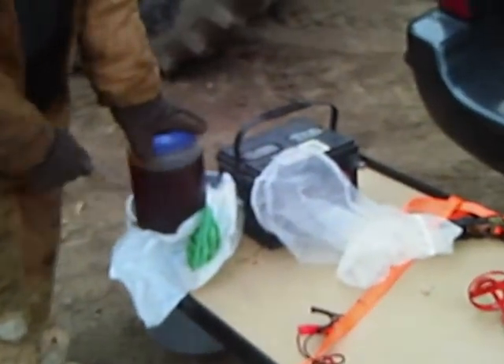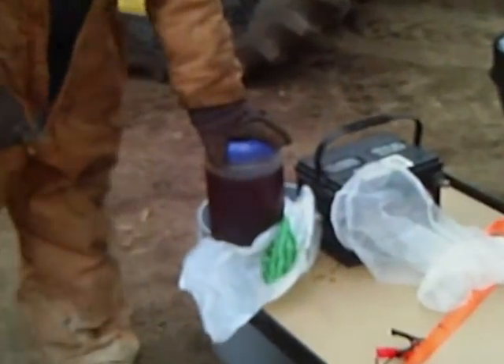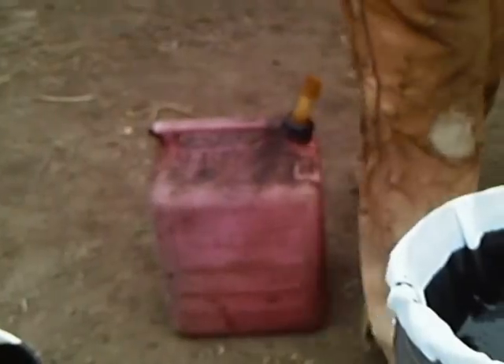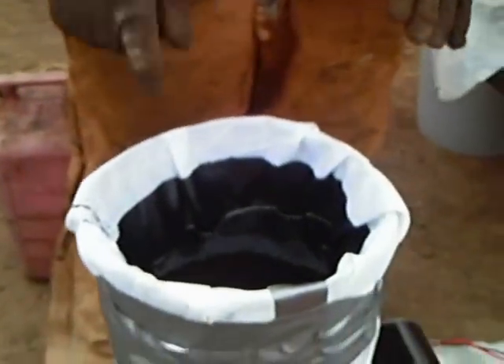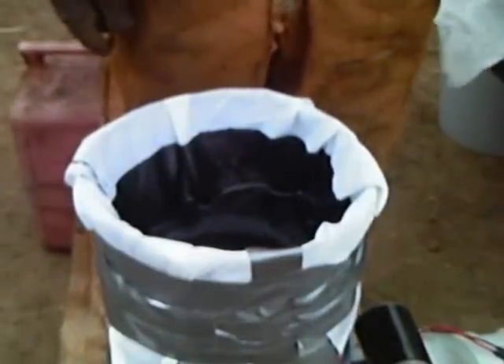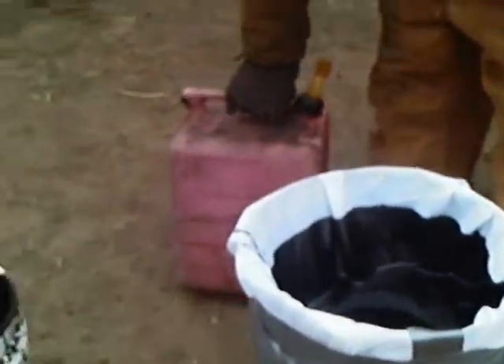We're going to put a gallon of vegetable oil in with it, then we're going to put four gallons of diesel in there. Then we'll just mix it up and I'll show you the mixing. We'll start filtering it right back into the diesel container.